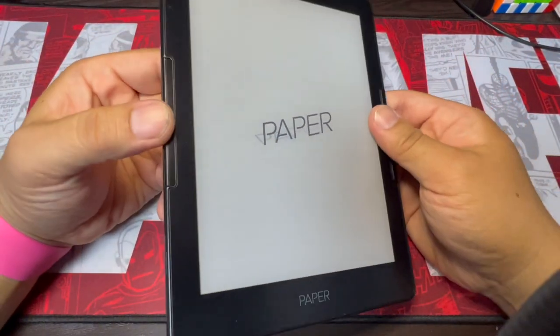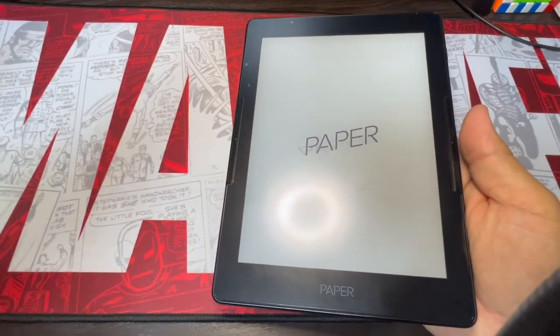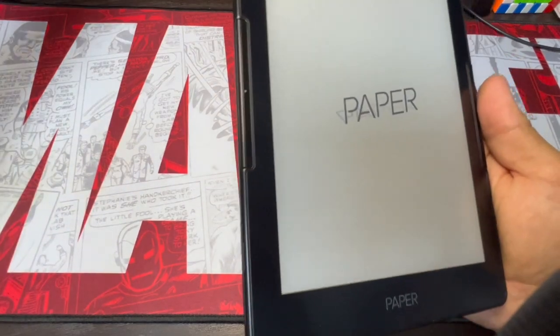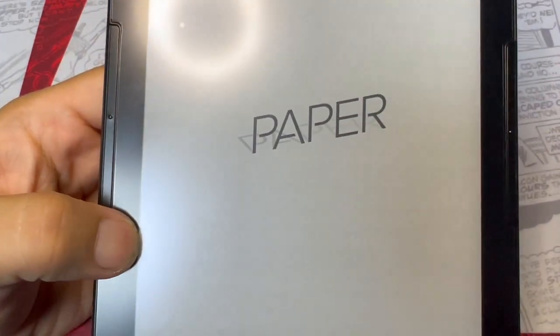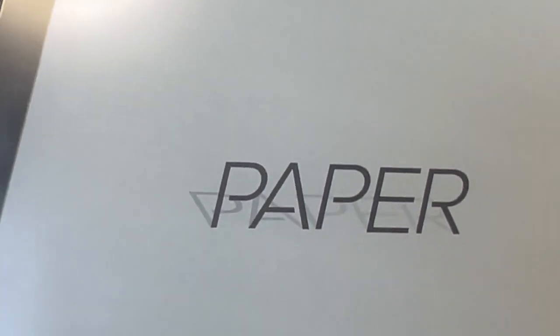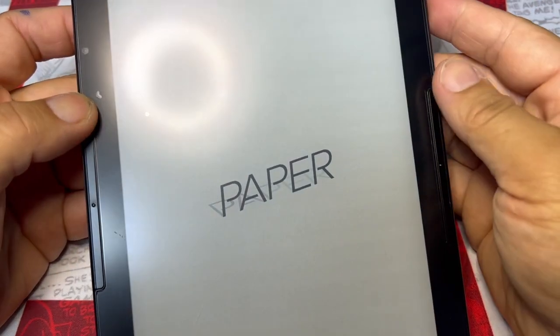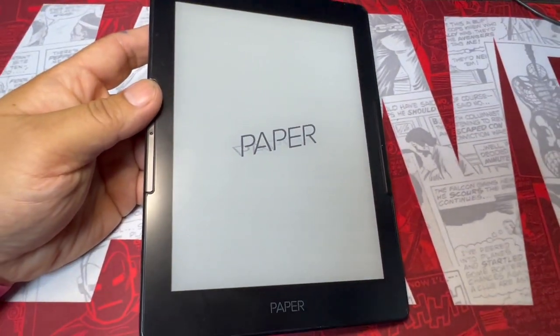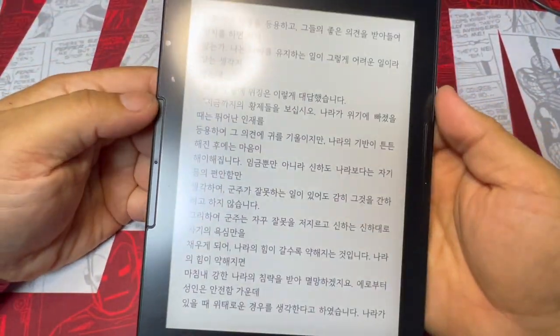이제 제품을 살펴봅시다. 지금 조명 때문에 약간 반사가 좀 되는 것 같은데 돌려도 똑같다. 이 디지털 잉크 방식인데, 일단 켜볼게요. 위에 전원 버튼이 있거든요. 자 켰습니다.